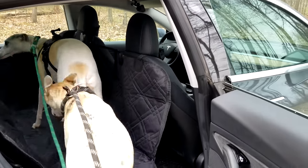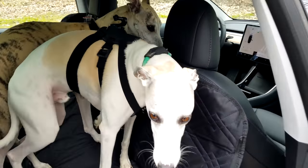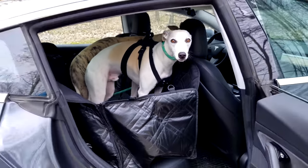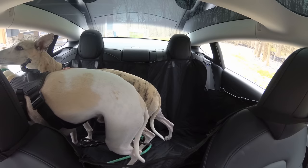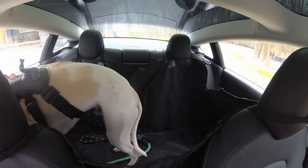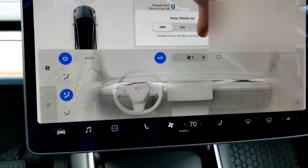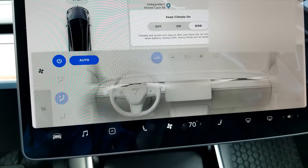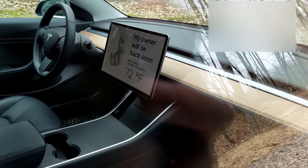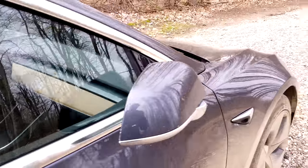Good boy. Okay, so they're in — it's holding Ari back and he's not sure what to do. I'm going to zip them up. To turn on dog mode, you just click on your climate and then click dog mode. It'll turn on auto and hold whatever temperature you have set. When you get out of the car, dog mode stays on. It's no longer an animated dog — it used to move. You can hear the HVAC system is on keeping them comfy.